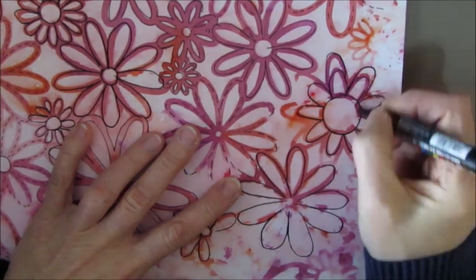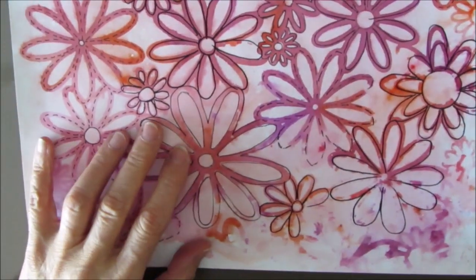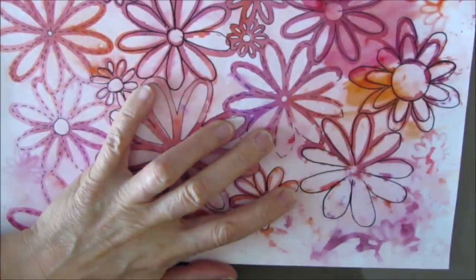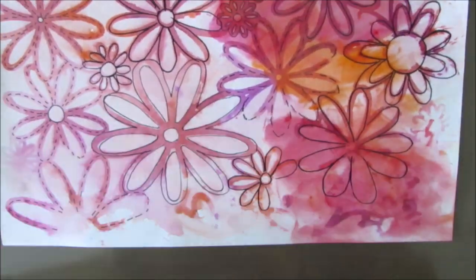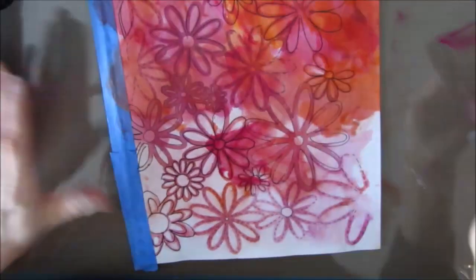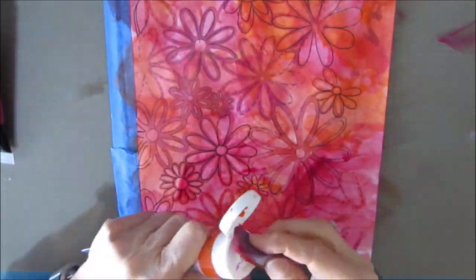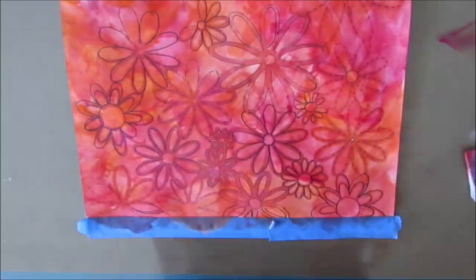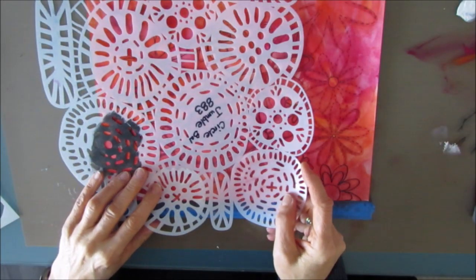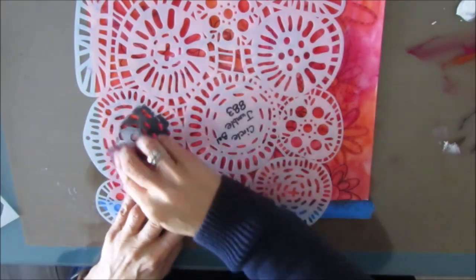I am just adding some black marks to add some detailing to the background. Now color sparks are water soluble and I don't want to reactivate that later on, so I'm going to cover this up with acrylic paint and I don't care if it smudges. I'm mixing alizarin crimson and orange with a makeup sponge right on top, and the acrylic paint is going to seal that color spark so it doesn't bleed through when I put wet medium on later.